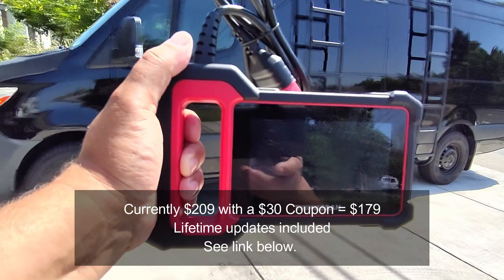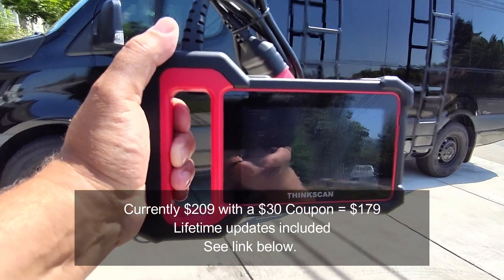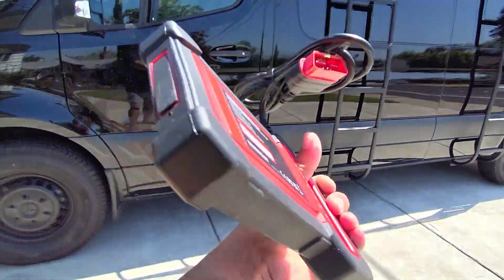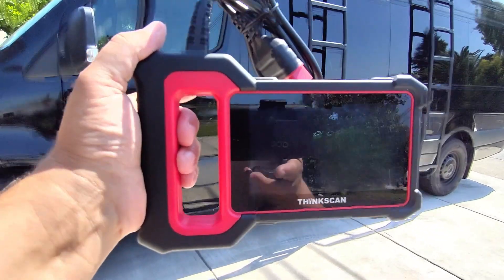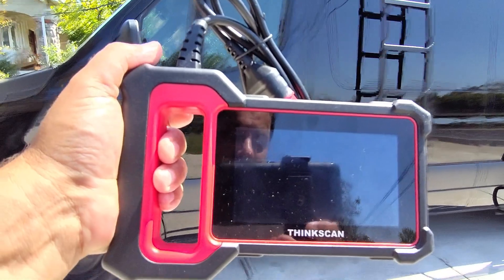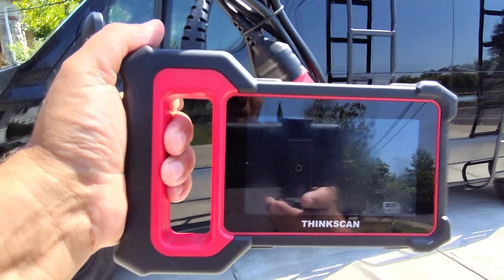Currently on Amazon it's about $220, with a $40 coupon making it $180. This ThinkScan Plus is amazing. I'm going to cover this scan tool today — it comes in a couple different variations — and I'm going to show you guys this in use on the Sprinter, resetting something that more advanced scan tools don't have the capability to do. You can even select which features you want to activate.